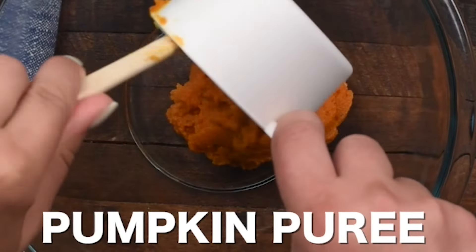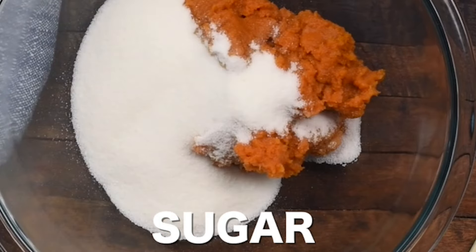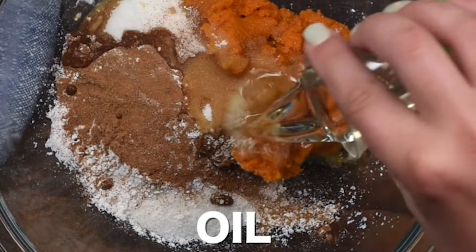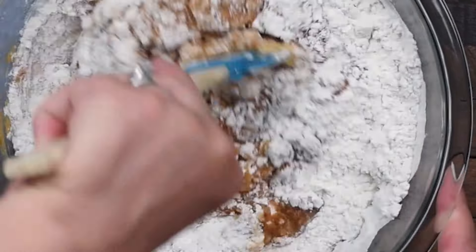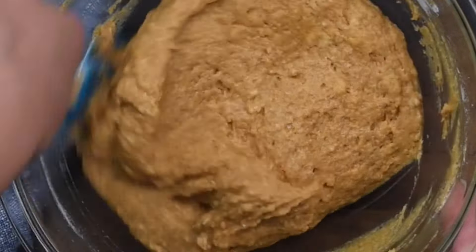First, let's make that pumpkin coffee cake base with one cup of pumpkin puree, three quarters of a cup of granulated sugar, a tablespoon of pumpkin spice, two teaspoons of baking powder, a half teaspoon of salt, a quarter of a cup of vegetable oil, half a cup of nonfat milk, and two cups of all-purpose flour.